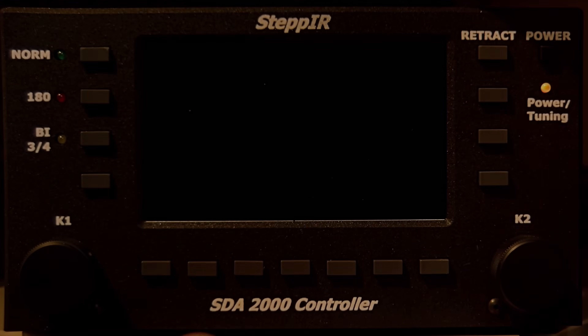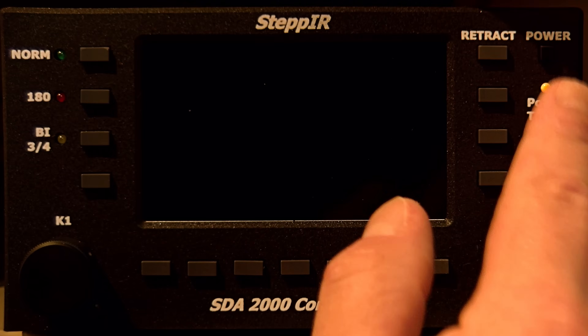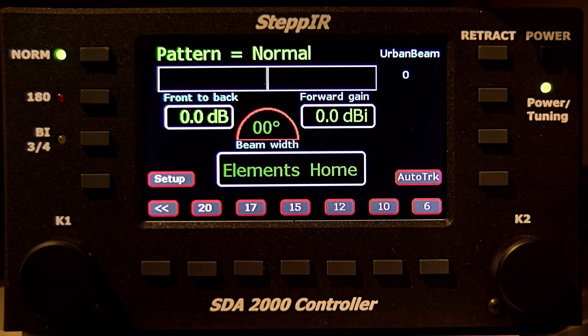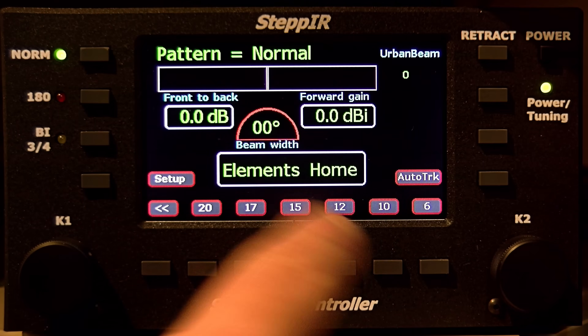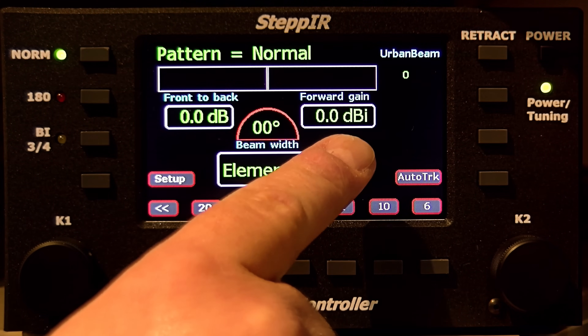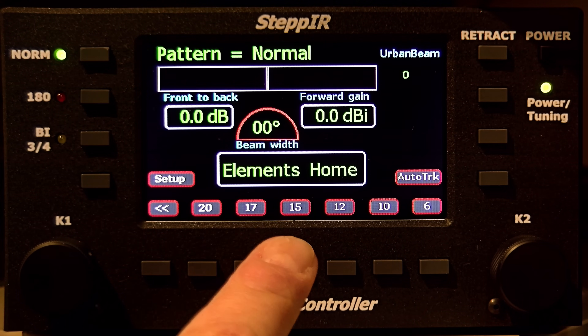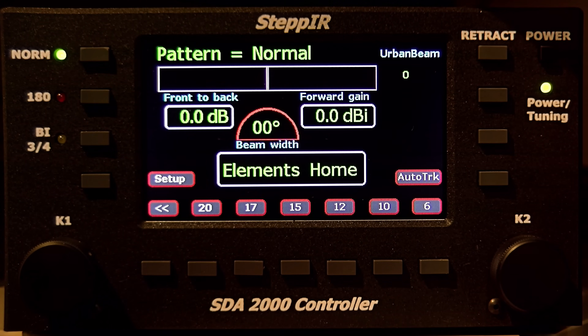Let's quickly go to the SDA 2000 controller demo. Push power to turn it on — it takes a few moments to boot up. You have a nice colored display showing your front-to-back and forward gain, the beam width, and the status of the elements. Right now the elements are completely retracted into the motor, which is the safest position. For example, if you have an ice storm, the fiberglass pole can bend a little and it won't damage the elements.